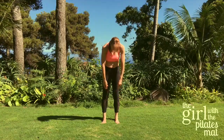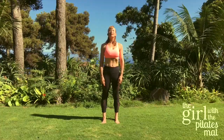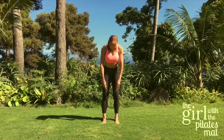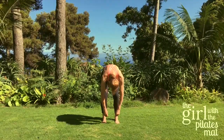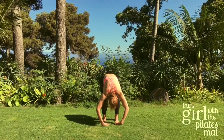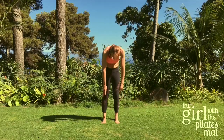Deep breath in, then exhale coming all the way up through the body, standing nice and tall once again. Last one — deep breath in, exhale, chin to the chest, bending the knees and rolling down through the spine all the way down. Inhale there, then exhale, pull the tummy muscles in and come all the way up until you're standing nice and tall.